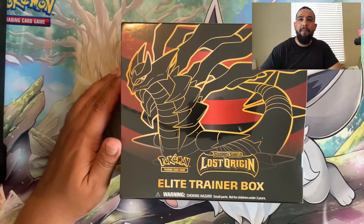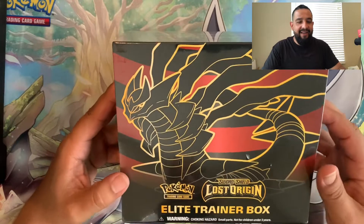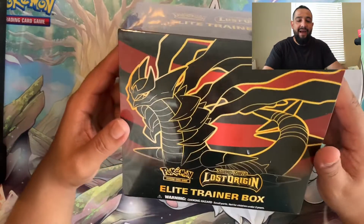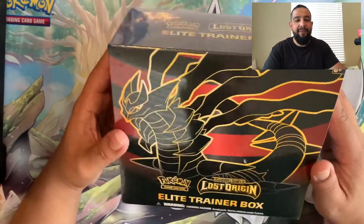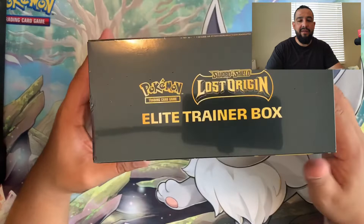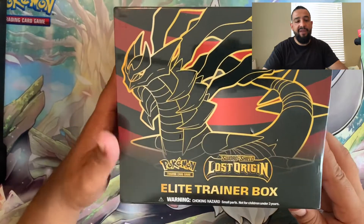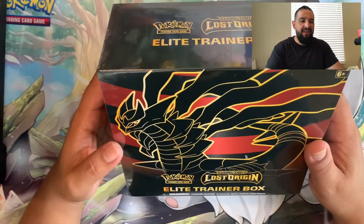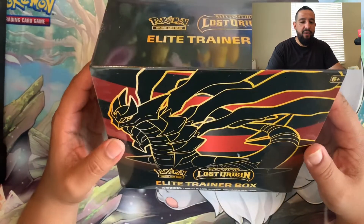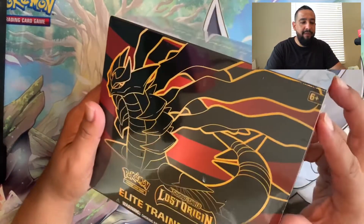What's going on, it's your boy Taps. I have the Lost Origins Elite Trainer Box. I usually don't recommend buying ETBs unless you just want the contents - the dice, the sleeves. Buy one just for that, or keep it sealed for a sealed collection, but usually the pull rates on these are horrible. I recommend three-pack blisters or a booster box if you want something more guaranteed. But this ETB is pretty sick.